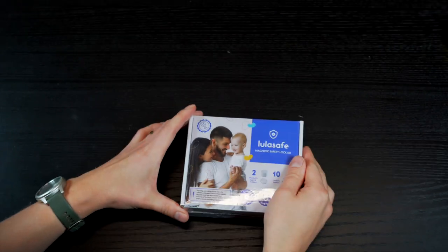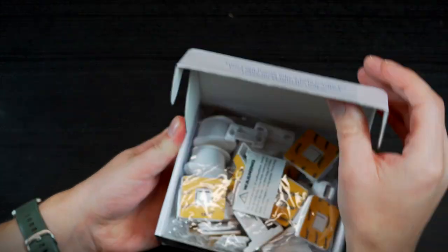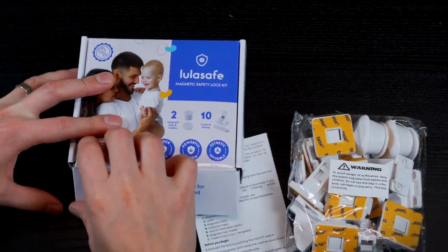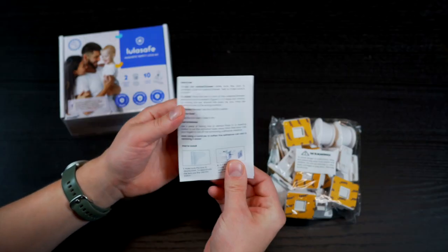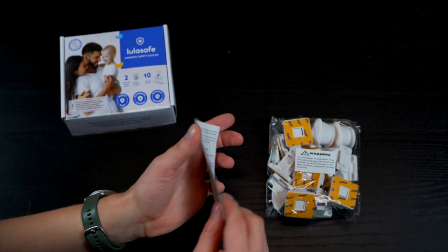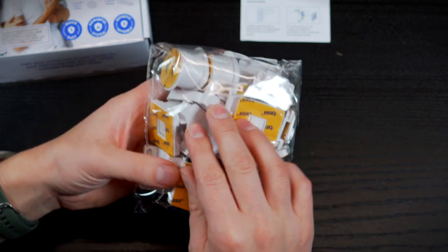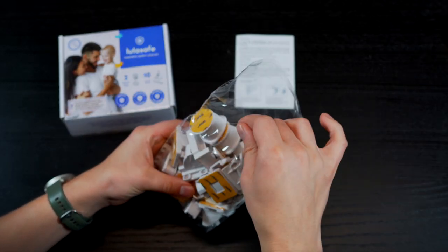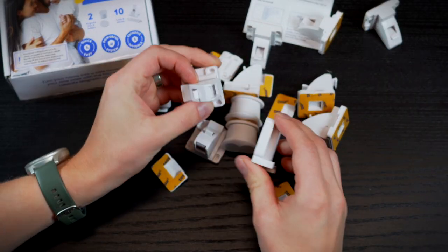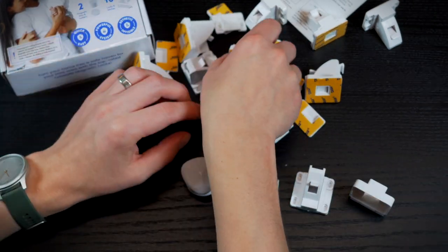Now let's take a look at what's inside. As we open it I see the LulaSafe magnetic locks. On top and below it there is the user manual, featuring an easy-to-set-up guide that makes installing the locks incredibly simple. The product itself is wrapped in a nice sheet of protective plastic so it won't get damaged during transit. The package features 10 locks, 10 latches, two magnetic keys and an installation cradle for super fast and easy installation.